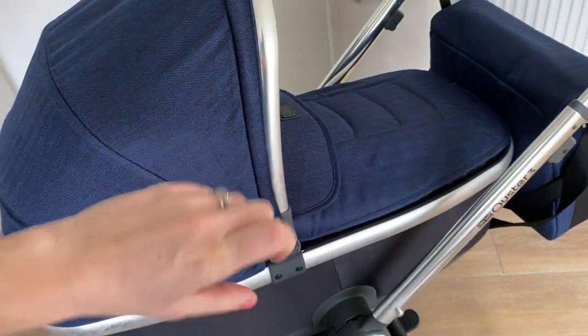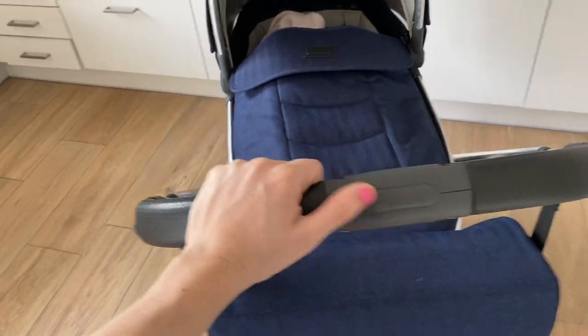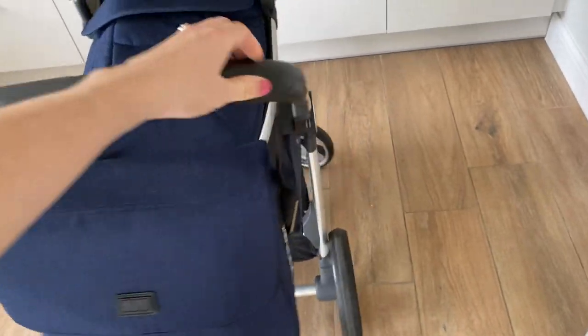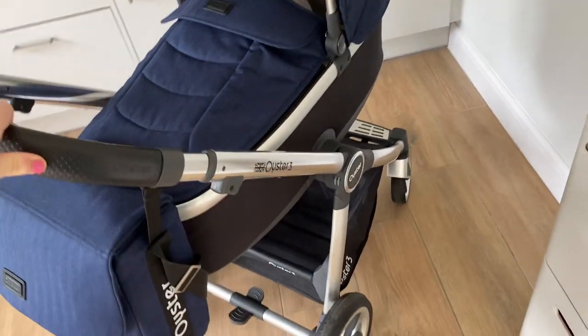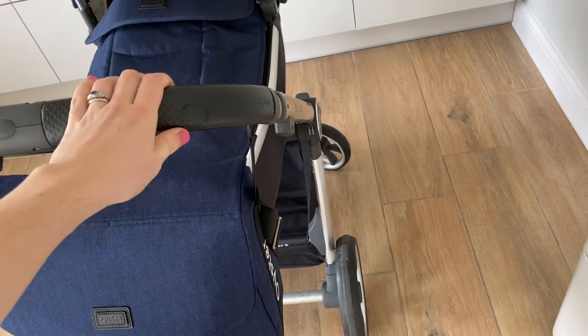You could have it both ways around. We've got it this way around so that when you're pushing it along, the baby can see you. One of the things I really love about the whole thing is how smoothly and easily it turns. It's really light — you don't need to put on any pressure, really. It goes up hills super easily and it's just got a really nice turning circle, and it's really easy to steer.